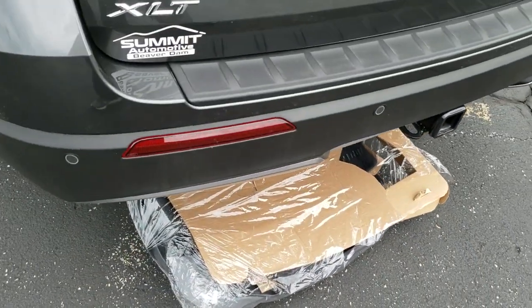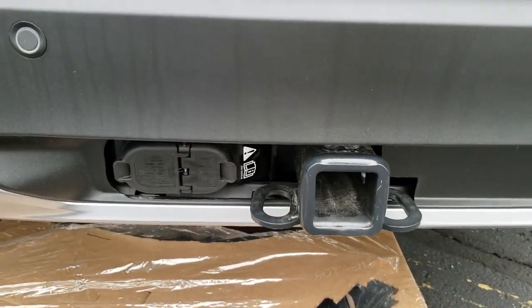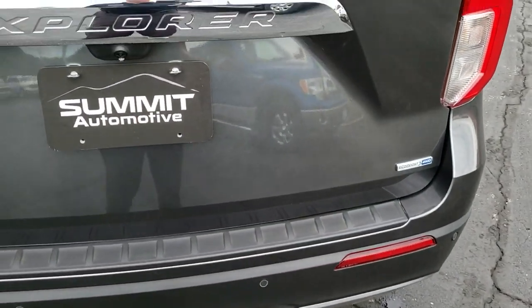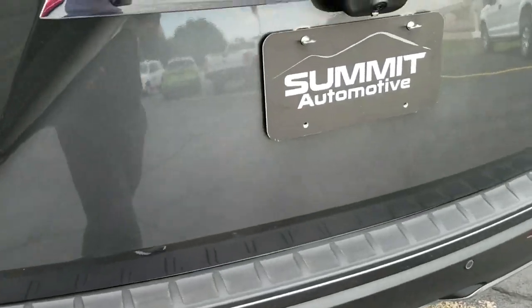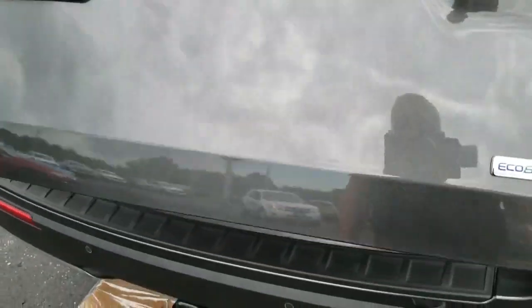You can see it has the backup parking sensors. This one does have the towing package — four pin, seven pin wiring, and a receiver hitch. This specific vehicle can tow 5,300 pounds. When properly equipped with the 3-liter V6, it'll tow up to 5,600 pounds.